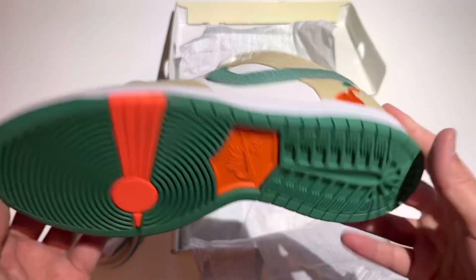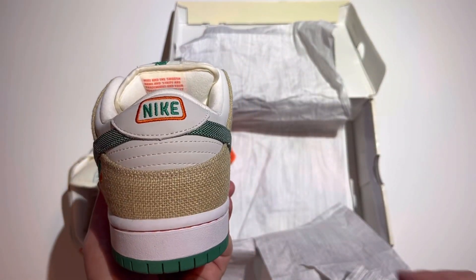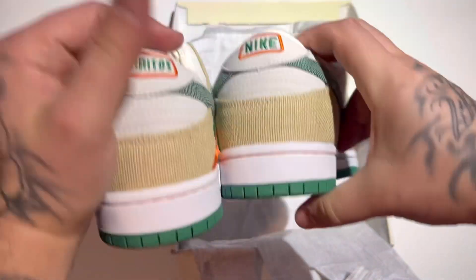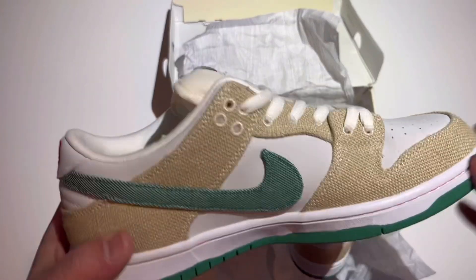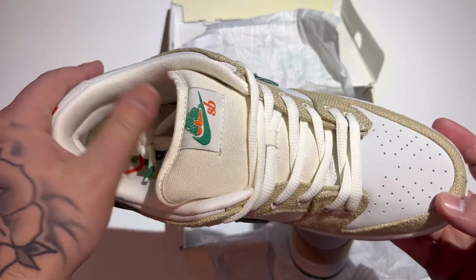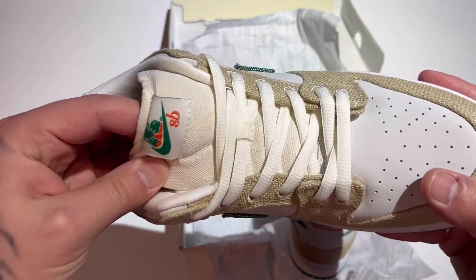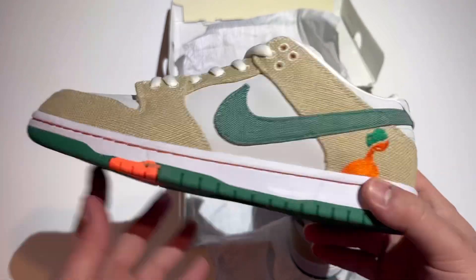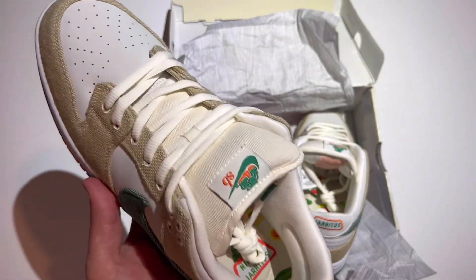Nike SB Haritos Dunks — it's a clean shoe. The shape, the materials, the craftsmanship — these are really good, definitely a high quality shoe. If you want the seller, just ask down in the comments and I'll give it to you.